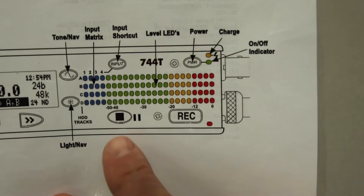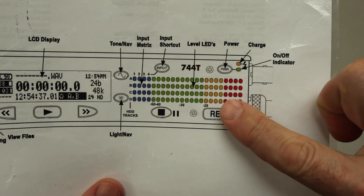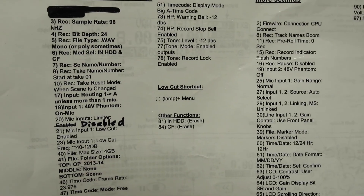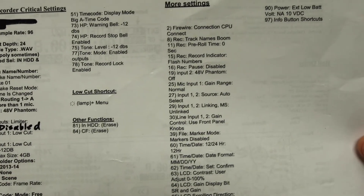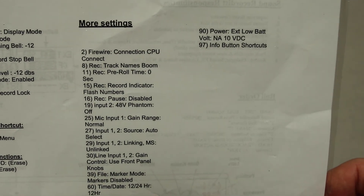Just a reminder: minus 12 is one red dot, and our goal is about minus 6, which is two red dots. On the back of the cheat sheet, we have a number of menu items. I've bolded the ones that are really important — make sure you get those. If there's a problem with the recorder, go through and reset all the bolded ones. Beyond those critical settings, there are a couple of other functions we wouldn't use very often, and additional settings to check if the sound recorder is still having a problem.